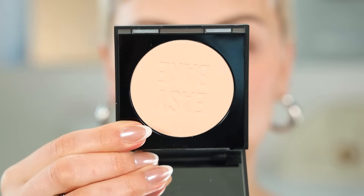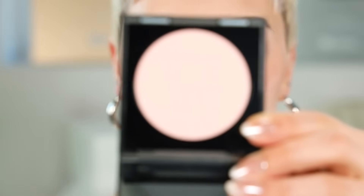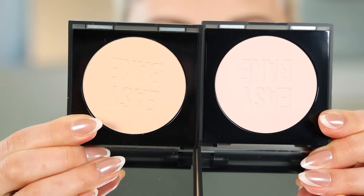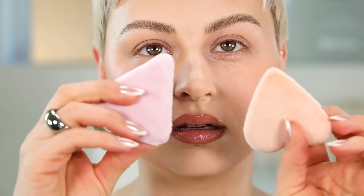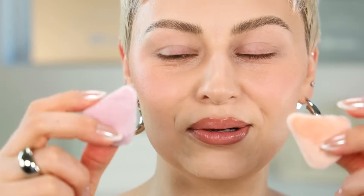They come with a little puff but I'm not going to use that. We have the Peach Pie and the Cherry Blossom. They came with these cute little color-coded puffs in the PR box. I'll use the really small ones. I'm going to start with the peach side — this is obviously going to be too dark but we're doing it for the experiment.